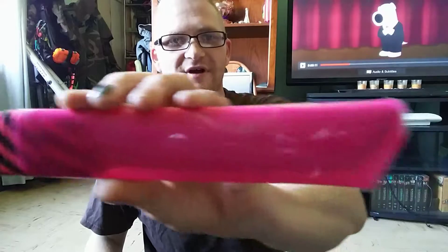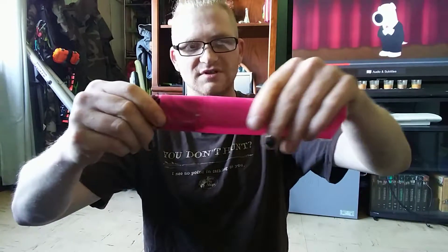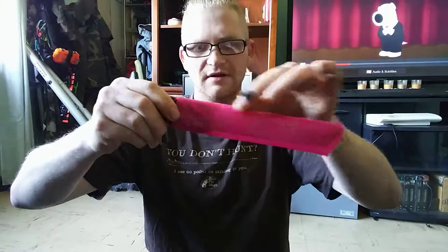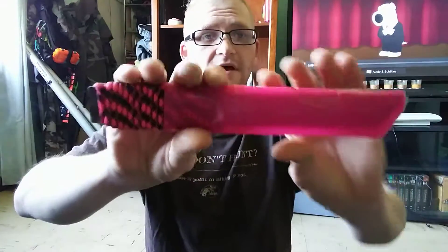I figured I'd show you guys that. It's held together with super strong postal tape. I tried to super glue it and it wouldn't stick, even though I roughed it up. She's happy, I'm happy.